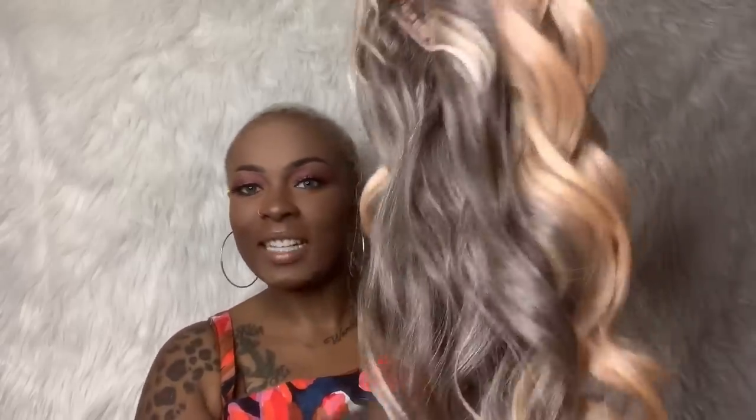Ferris — y'all, I'm out of breath and all I did was bend down to pick up my ring that fell off. I gotta stop drinking gravy. Ferris is heat safe up to 400 degrees, it is a lace front, and the tag tells you how to care for the wig and all the pretty colors she comes in. Y'all, look at this apricot color!